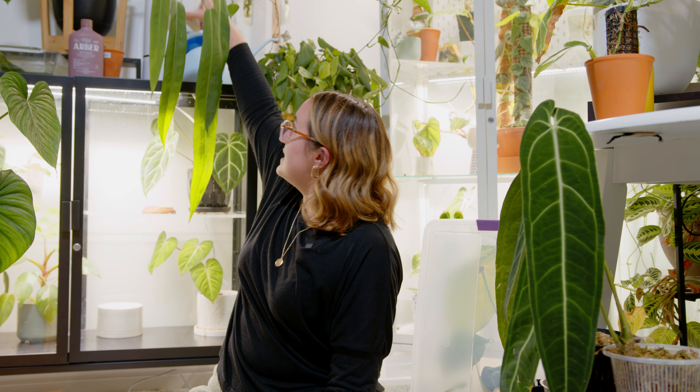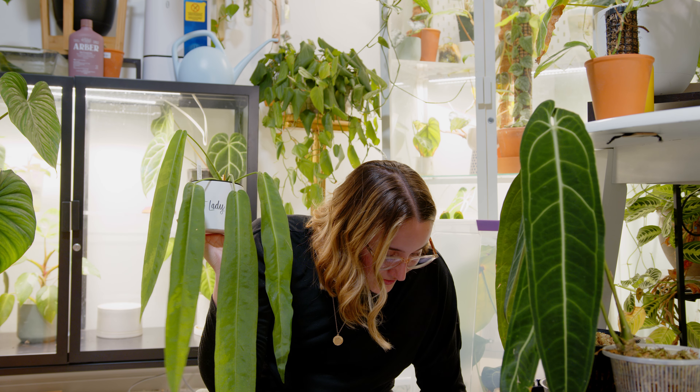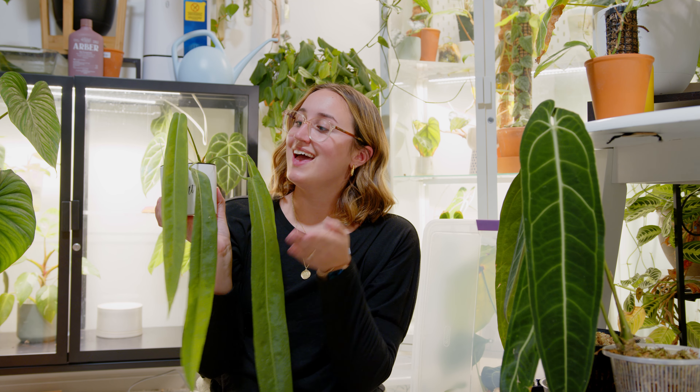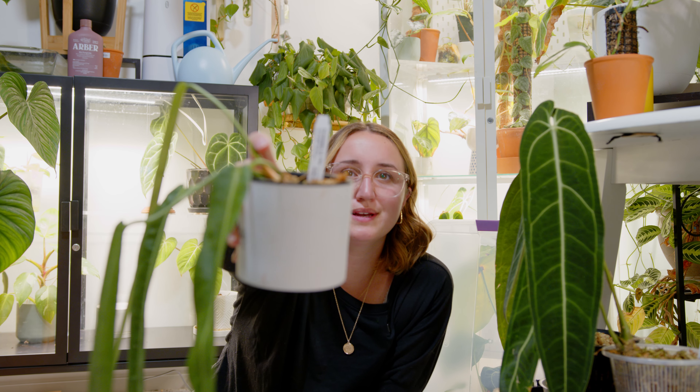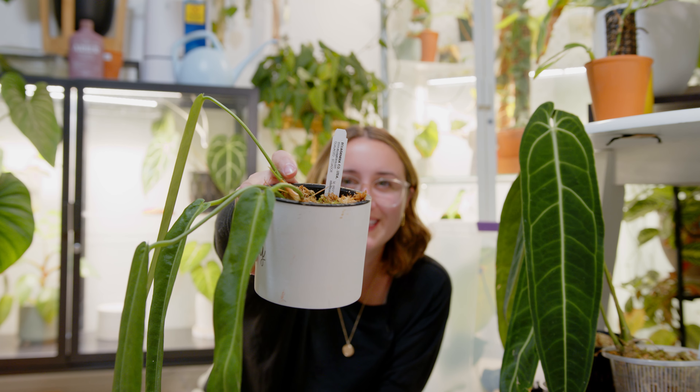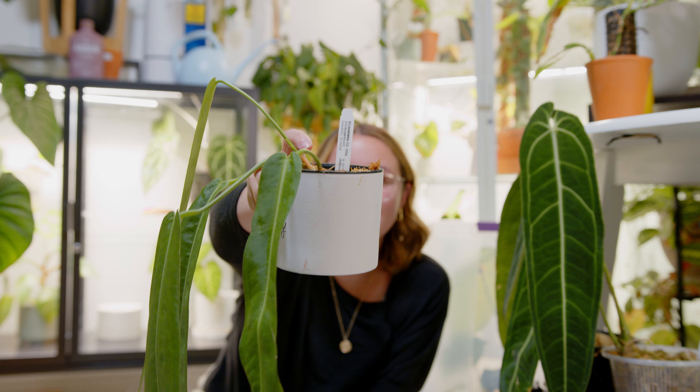Now we're moving on to the other anthurium I pre-ordered: my Anthurium pallidiform. I paid $22.50 for this one. Right here is a new leaf already, and if you look where my finger is pointing, there's a tiny tiny green stem — that is another new leaf on its way. So that is super exciting!